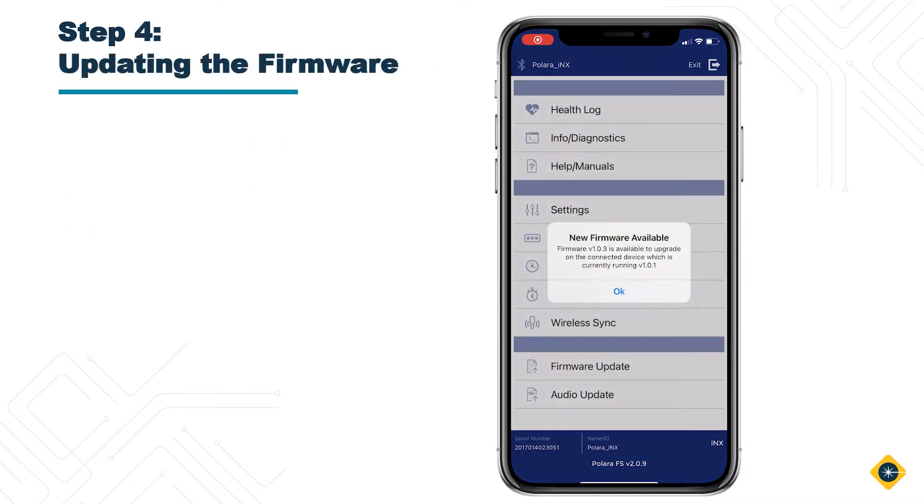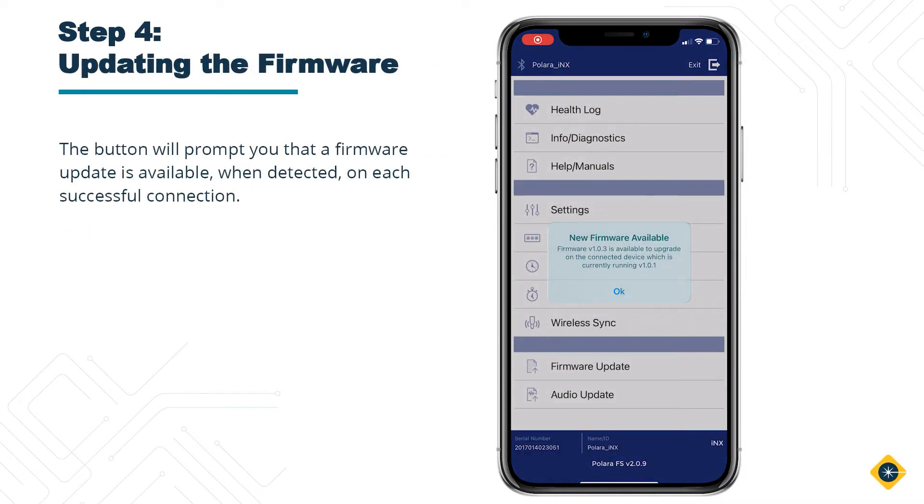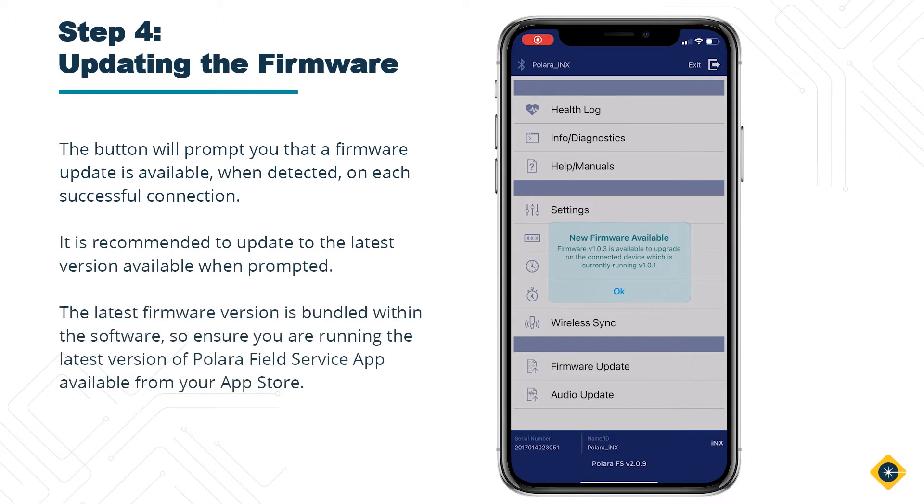Step 4: Updating the firmware. The button will prompt you that a firmware update is available, when detected, on each successful connection. It is recommended to update to the latest version available when prompted. The latest firmware version is bundled within the software, so ensure you are running the latest version of the Polara Field Service app available from your app store.